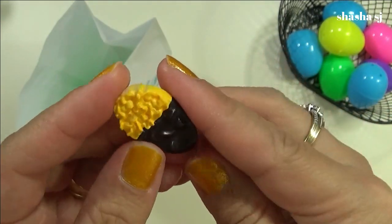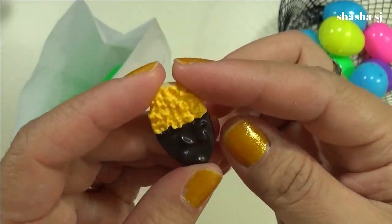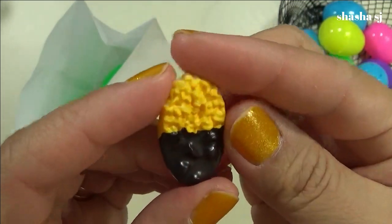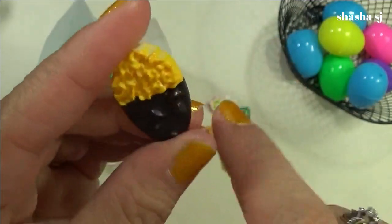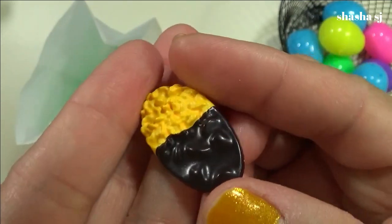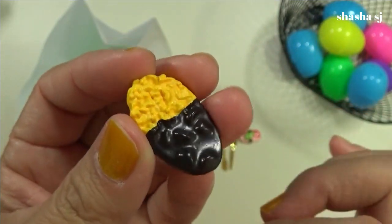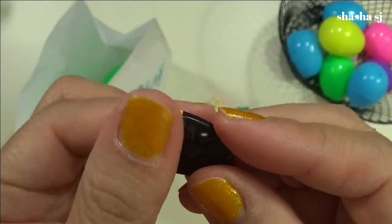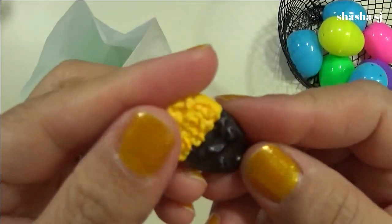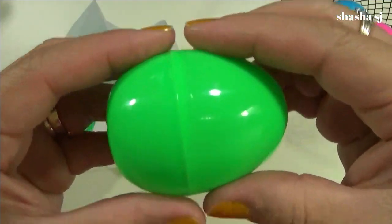I wonder what this one is. It looks like chips dipped in chocolate, or something like a Hershey bar. I really don't know — it looks like chocolate on the bottom and something on top. Maybe chips dipped in dark chocolate, shaped like an almond. I love those chocolate ones!